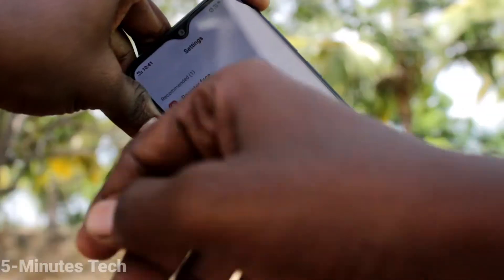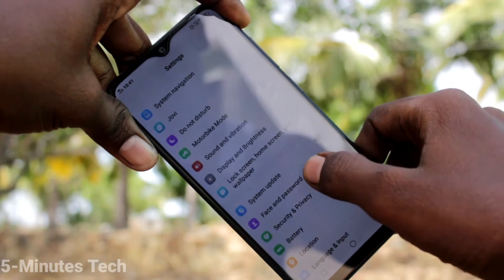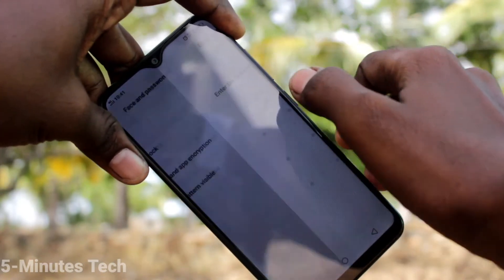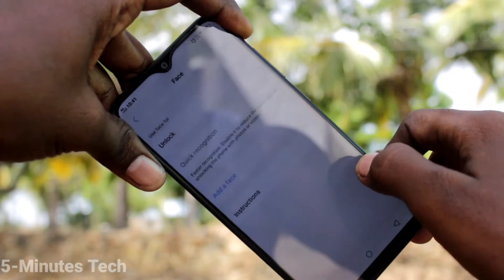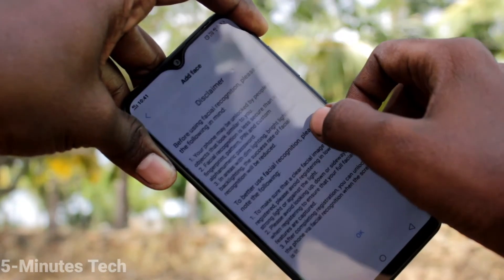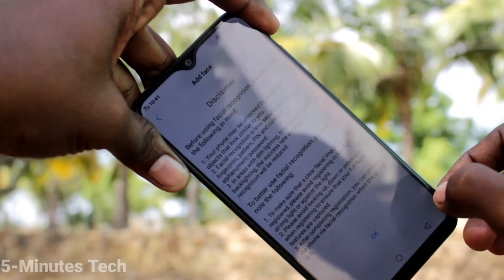Now click on Face and Password. Click on Area Face and draw the pattern for authentication. Click OK.